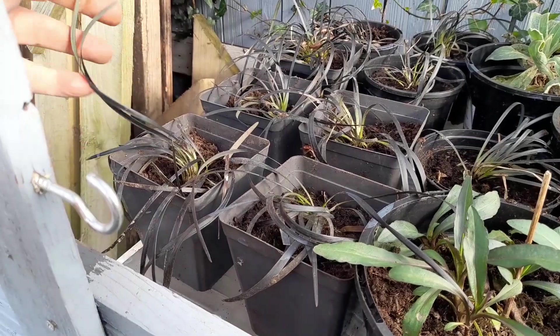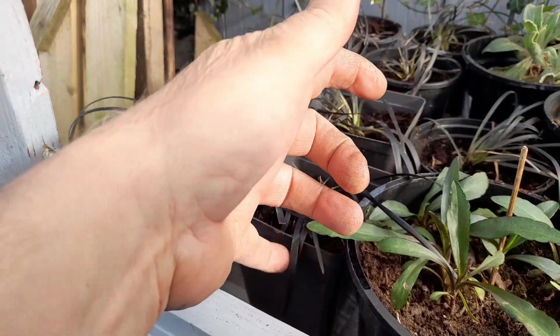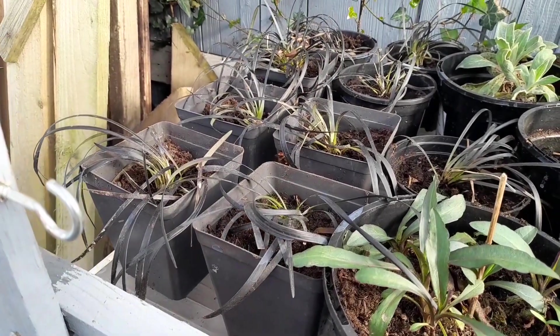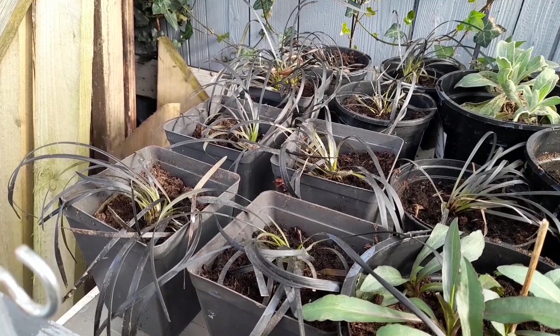On another visit I got some of this black grass, which is really cool. It came in one large clump and we split it all into separate pots.